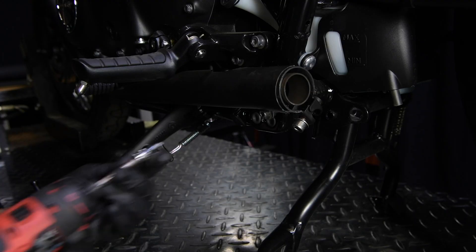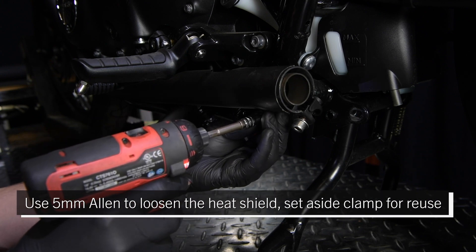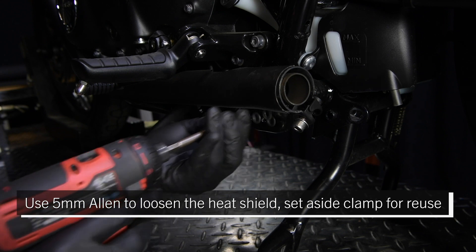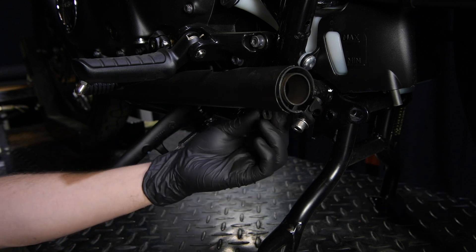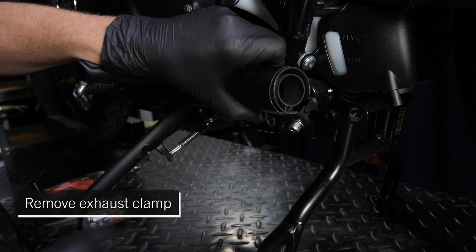Use a 5 millimeter Allen to loosen the heat shield. Set aside the clamp for reuse, then remove the exhaust clamp.